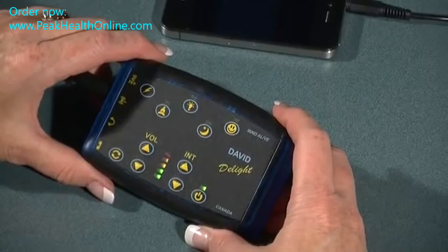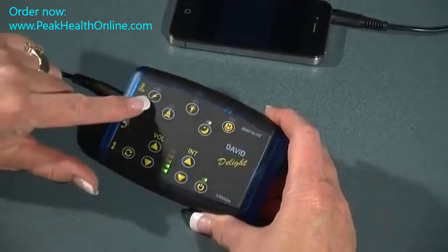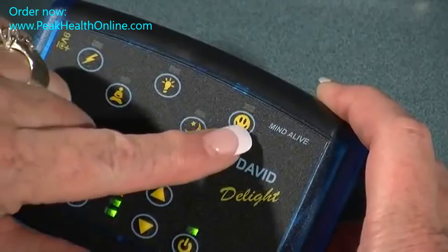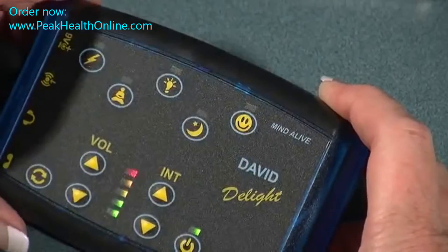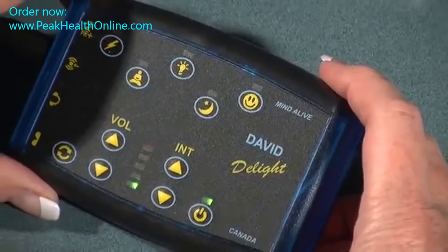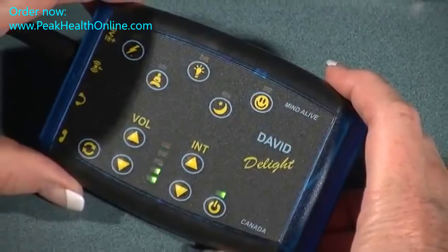And once it detects the music, you'll see the light flash above each of the categories. When we're ready and we want to select a category, just press that button for that category and you'll notice the session start with soft on.